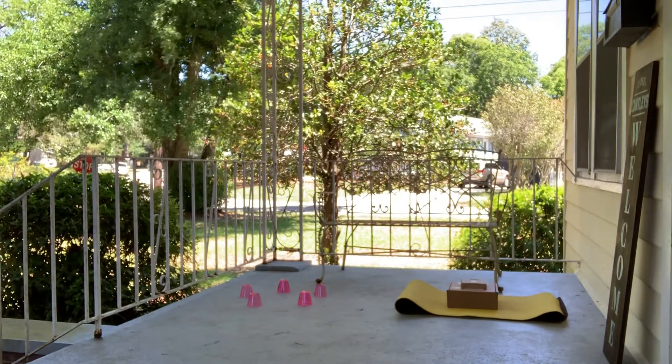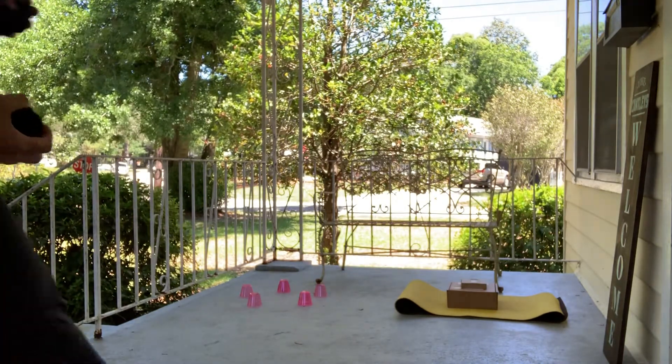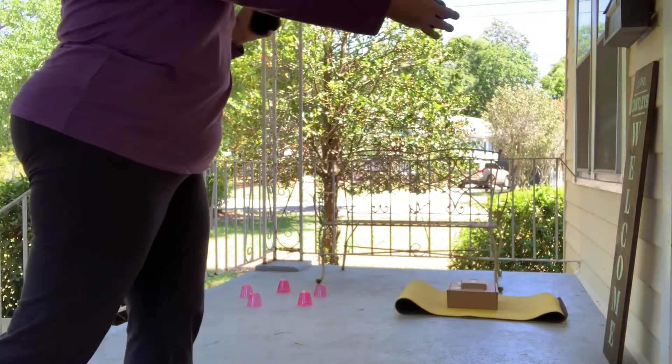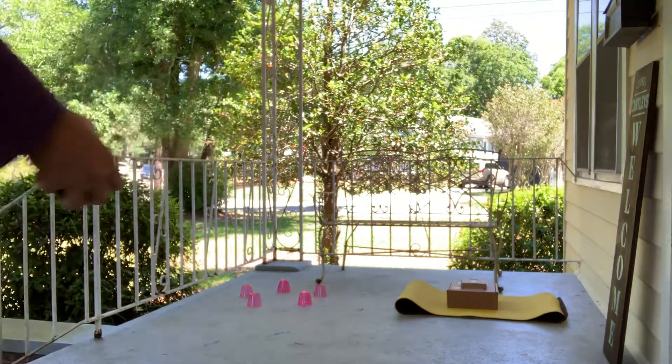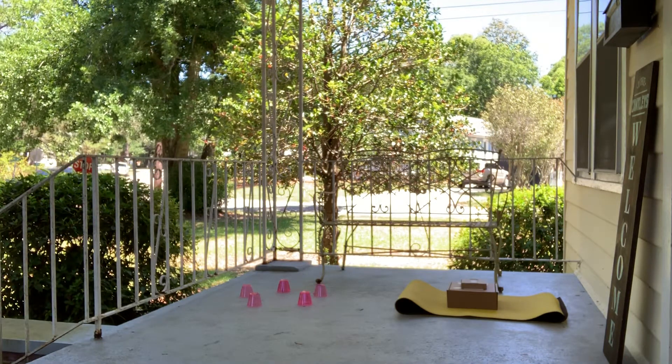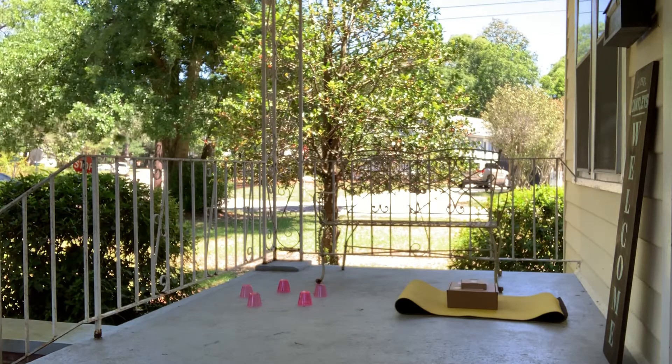So we're going to do underhand. I'm taking a step with my opposite foot, bringing my throwing arm back, swinging it forward, and releasing. We're going to start with the target and the yoga mat — I just want to aim for the yoga mat and see if we can get it to land on the yellow to start.